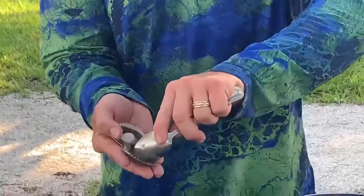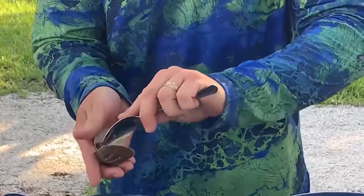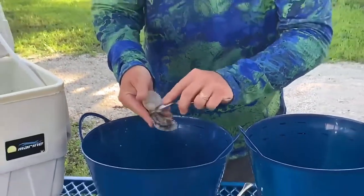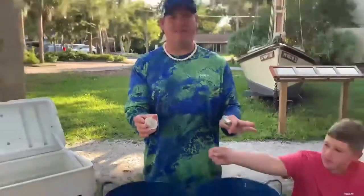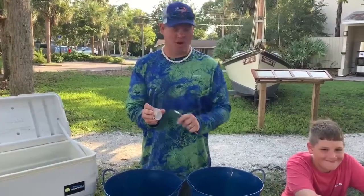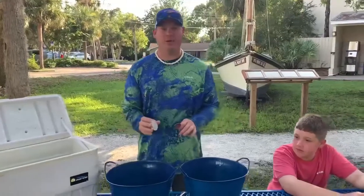We're going to take our spoon and clean all the innards out, pushing them into this bucket here, and it's going to leave a perfect piece of meat. We're going to use every part of these scallops — we're going to cook the meat, save the shells for the garden, and use all the innards to make some chum blocks. Nothing will go to waste.